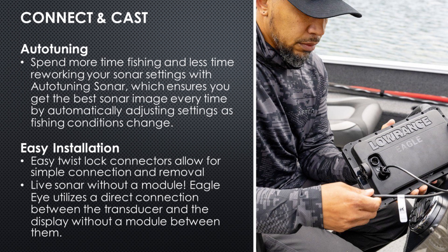Lowrance is using the 'connect and cast' terminology for their marketing, and it really is true on this unit. There are twist-lock connectors that the transducer and power cable just plug right into the back of the unit — no external module, so installation is super easy. Out on the water, the auto-tuning sonar will basically do all the settings for you based on the depth of the water and the conditions you're facing.